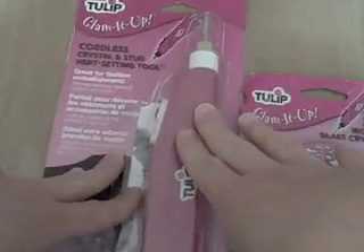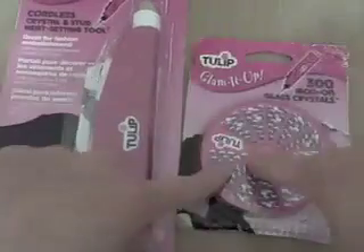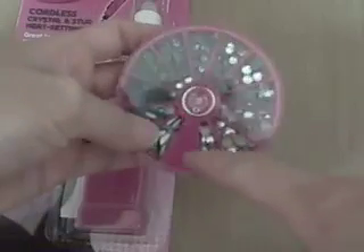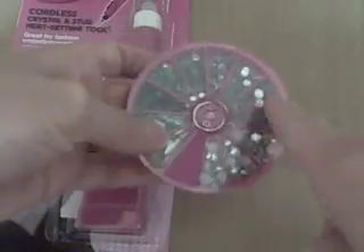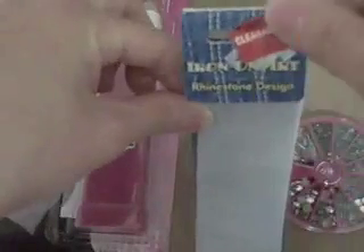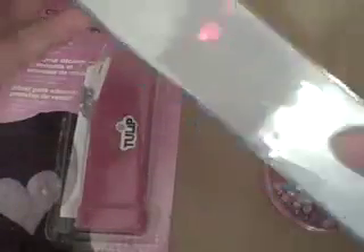This is a cordless crystalline stud heat-setting tool. These gems have adhesive in the back that are activated by heat. You get 300 to a pack, and what I did is combine some of them into slots, which opened up room for some of the other ones I picked up. I also picked up another brand called Iron on Art on clearance for $0.97 — a whole sheet full of tiny little black gems, but I already put them in here.